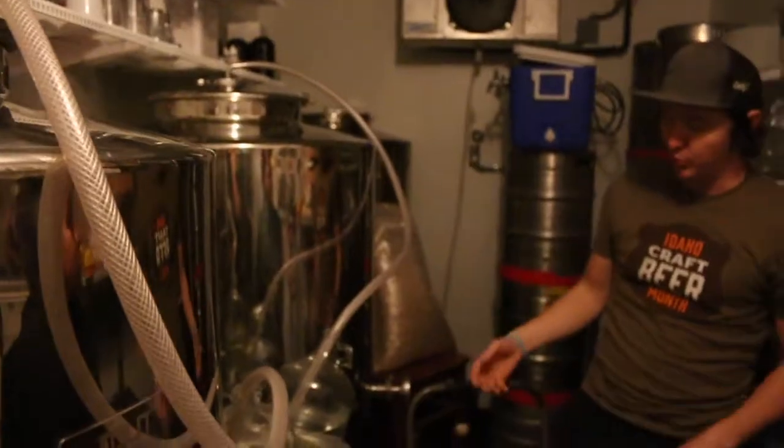Beer is made up of four ingredients: barley, water, hops, and yeast. Arguably, there are a lot of beers that have other ingredients in them, but generally speaking, you have to have those in order to have beer.